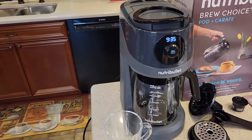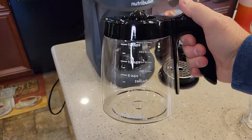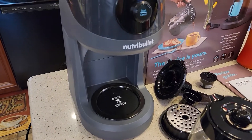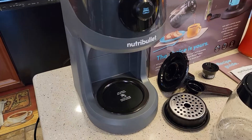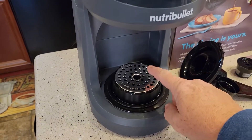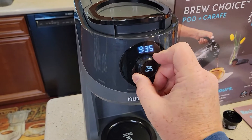The coffee maker looks pretty nice. It's got this glass carafe — it's kind of tall. It's got a hinged lid. It does have a warming plate, so be careful, this can be hot. When you're doing K-cups, it's got this little platform that goes on to put your coffee mug on. It's got this selector here.